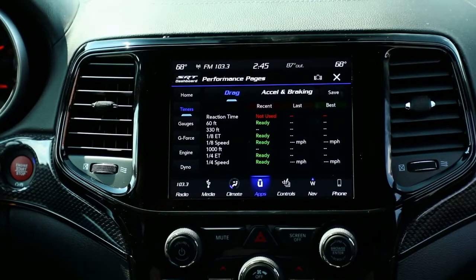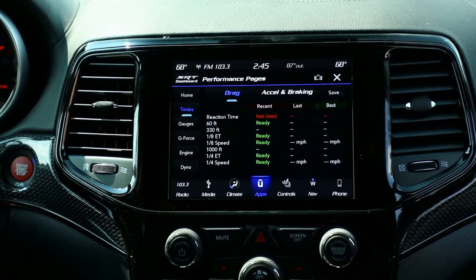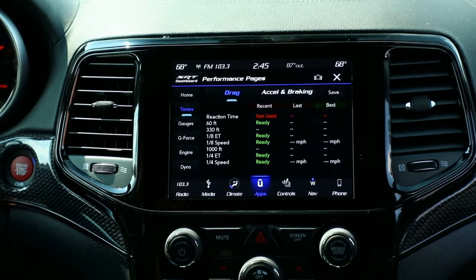So here we're looking at the timer screen of the performance pages. It's going to give you a classic layout of what you see on a drag strip time slip. The only difference is it's going to record your best, your last, and your recent time, so you're going to be able to compare them each time you run at the track.